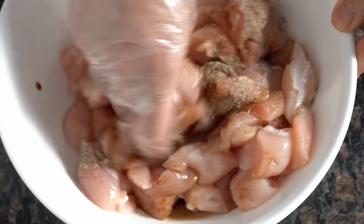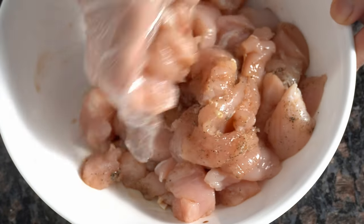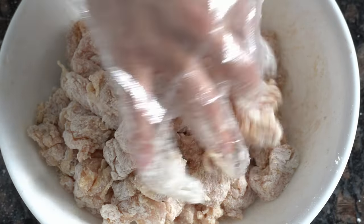Now these three components can be done in whatever order, but I usually like to work with meat items last. After marinating the chicken tenderloins, add the chicken seasoning and mix it well together.